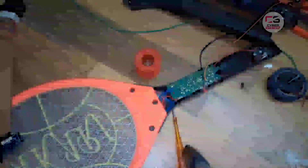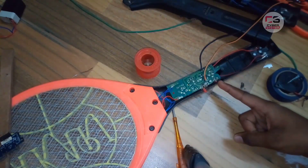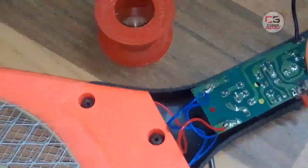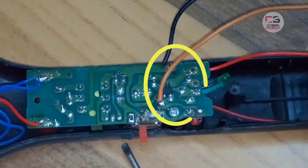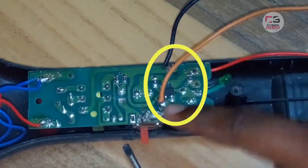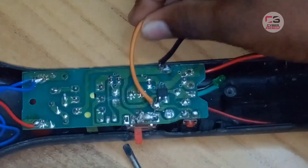Now you can see here. Here is a bag. The battery is fully opened. Now the battery is connected to the wire. The wire is connected to the battery. Now the plus and minus connections.